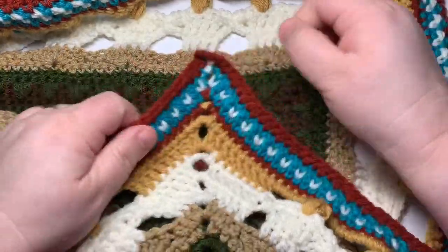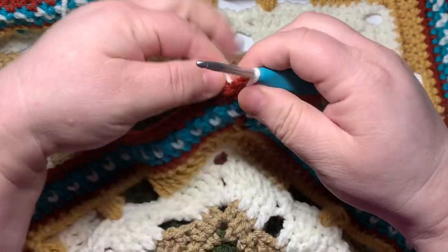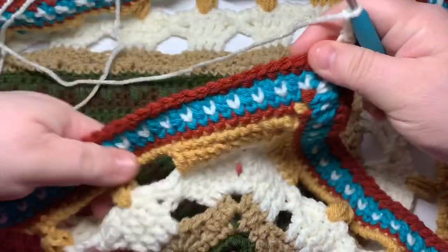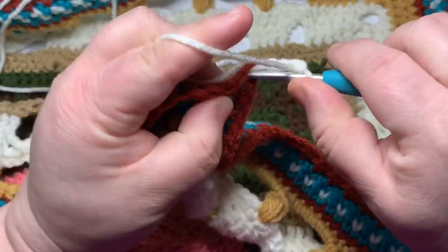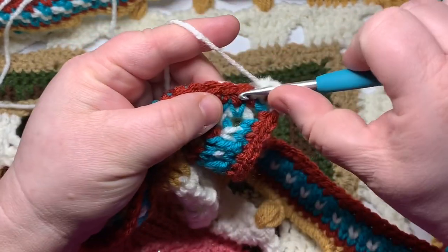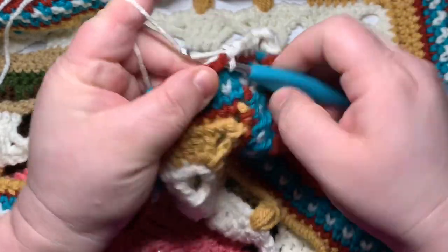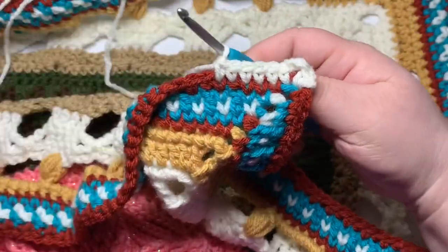Round 35 is complete. Moving on to round 36, which is going to be an exact repeat of round 35. This time you won't have to worry about going into double crochets at all — you will only be single crocheting into each single crochet. Keep using that waistcoat stitch — see how that's really starting to look like a piece of knit fabric. Corners are single crochet, chain three, single crochet throughout. Go ahead and change your color to whichever one is your blue tone — whatever you used for the main color here — that's going to be the next row.